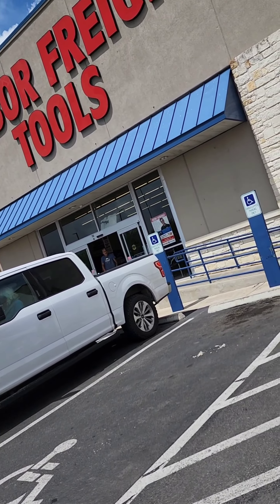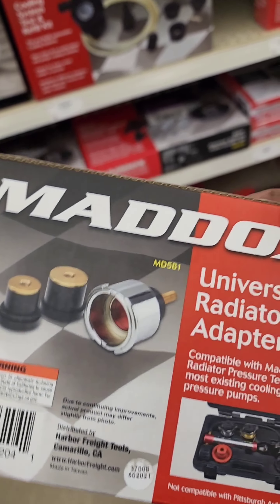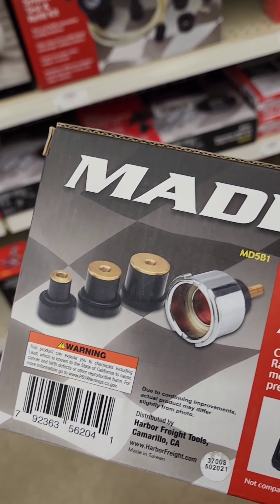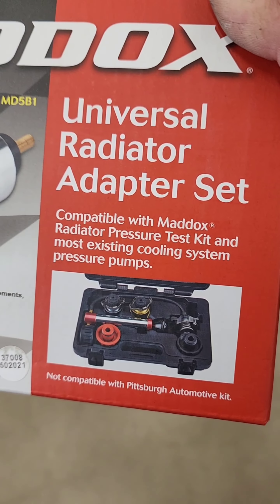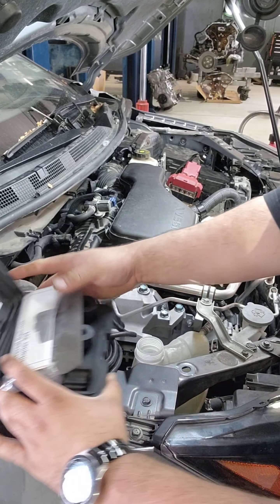We're at Harbor Freight tools — hard to be in the tech game and stop buying tools. I need this to be able to stick down into that cooling reservoir and seal it so I can vacuum the system down. Part of being a tech — we always need tools, and this is one of the essentials I always forget. This will hold me off until I can get the actual adapter. This is the set we bought from Harbor Freight.